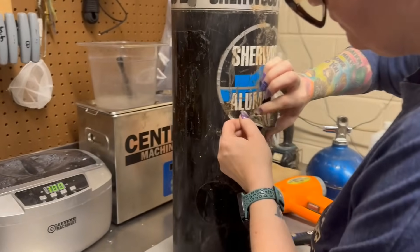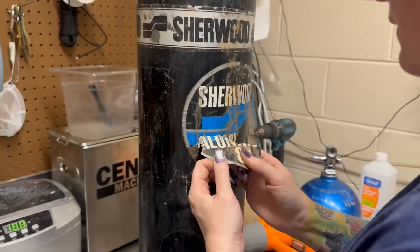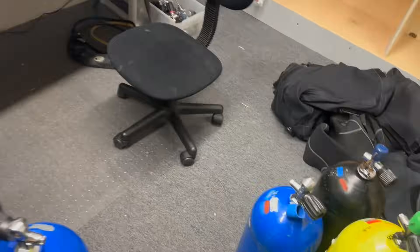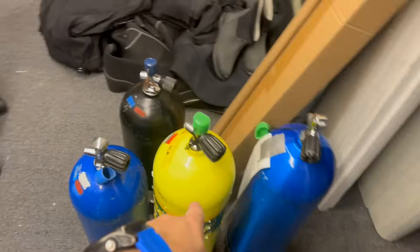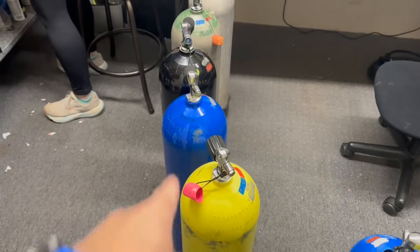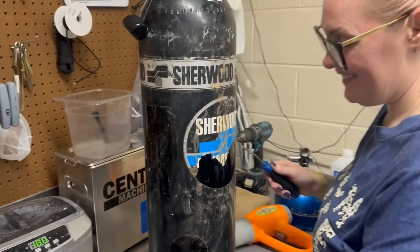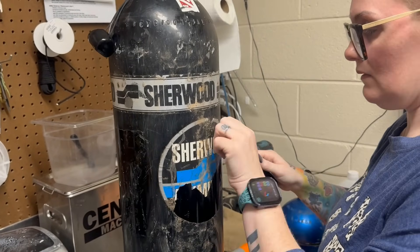As you can see, Heather is taking the stickers off a cylinder that's going through a visual inspection process. We've got several more to get done today. You'll notice none of these cylinders have any stickers on them minus that nitrox one - that means we've already taken off most of the stickers, as you can kind of see on the floor.